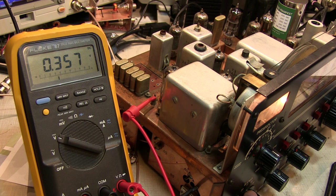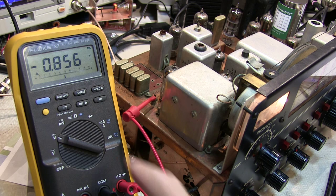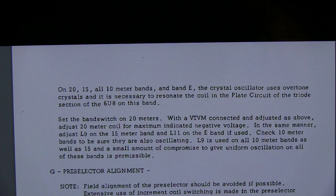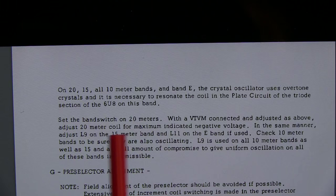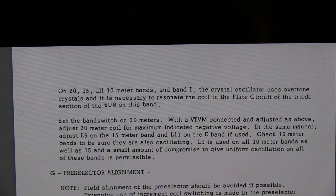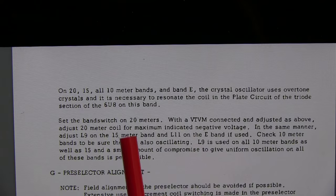I've got the receiver set to 80 meters and we're connected to the test point, seeing about 357 millivolts. If I hit the relative button, that'll zero that out, just like zeroing the old VTVM. We switch to 40 meters and the voltage goes negative to about 856 millivolts — so that tells us the 40 meter oscillator is working. Now the 20, 15, and three 10 meter subbands all use overtone crystals and we do have to resonate the oscillator there. There's one coil we adjust for 20, and L9 is used for both 15 meters as well as the 10 meter bands.